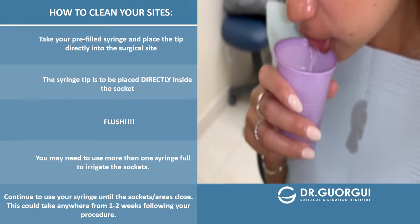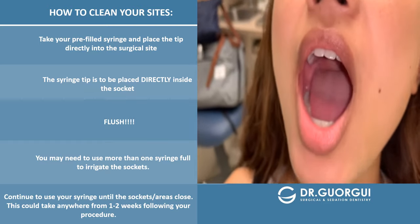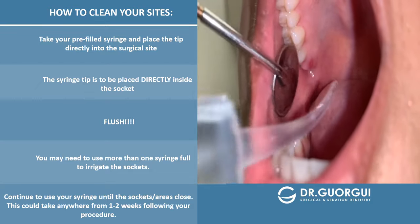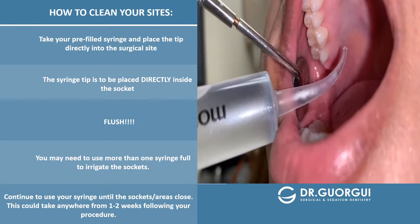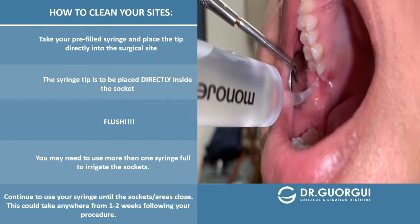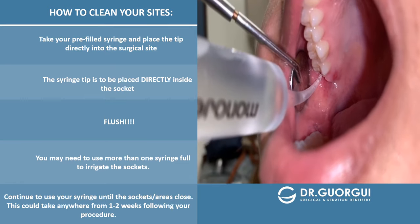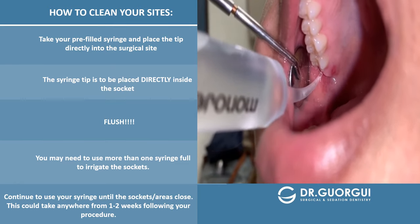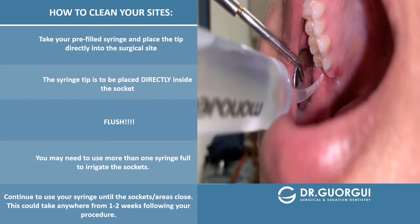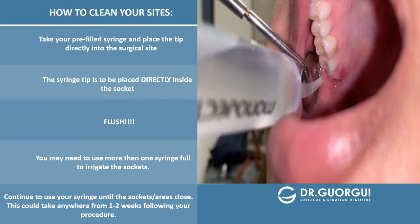I'm going to show you how to irrigate the top area as well. You want to irrigate all four of your surgical areas if that's what we've done, and you're going to use one syringe full — if you need to use two you can go ahead and do that. For the upper area, the food tends to fall out naturally because of gravity, but even so we still want you to do this. Find the back molar, get the tip directly in the back of that back molar, and then just flush like that.